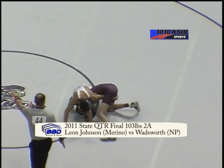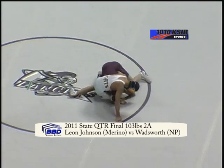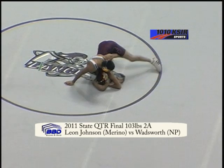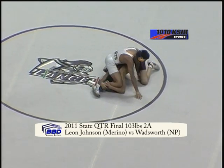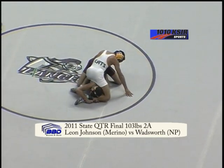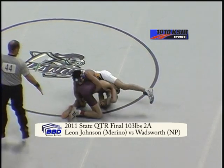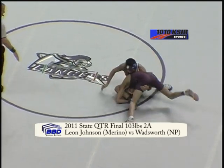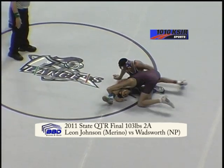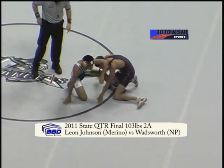33 seconds left. Johnson still has that leg tied up. Wadsworth trying to put a reverse half in while clamping down on Johnson's arm. 15 seconds left, Johnson still with control. Now he switches over to a double leg trying to work up the back. We're going to go to the third period.